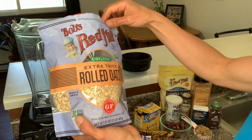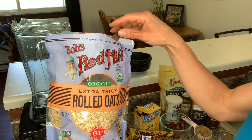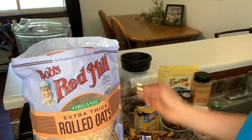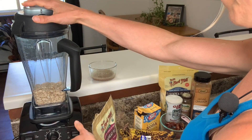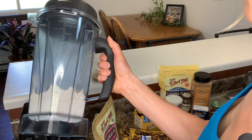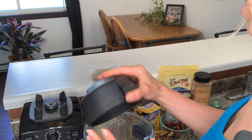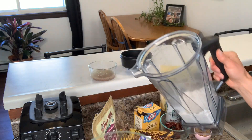Now we're going to make our oat flour. I just take some organic gluten-free rolled oats — if you need to eat gluten-free, if not, it's not a big deal, you can get oats anywhere, but if you are gluten-free it's really important to make sure it has that label. I'm going to put about a cup and a quarter of these oats into the blender. You don't want to blend it too long because it actually gets really hot — you can see the steam. These Vitamix blenders are expensive but well worth it, especially when you live this lifestyle full-time. I'll put that oat flour into my bowl.